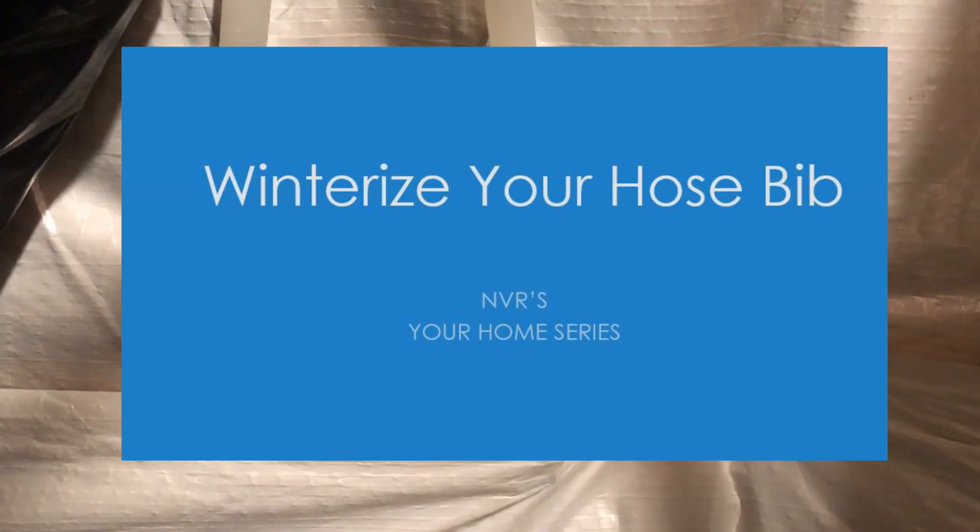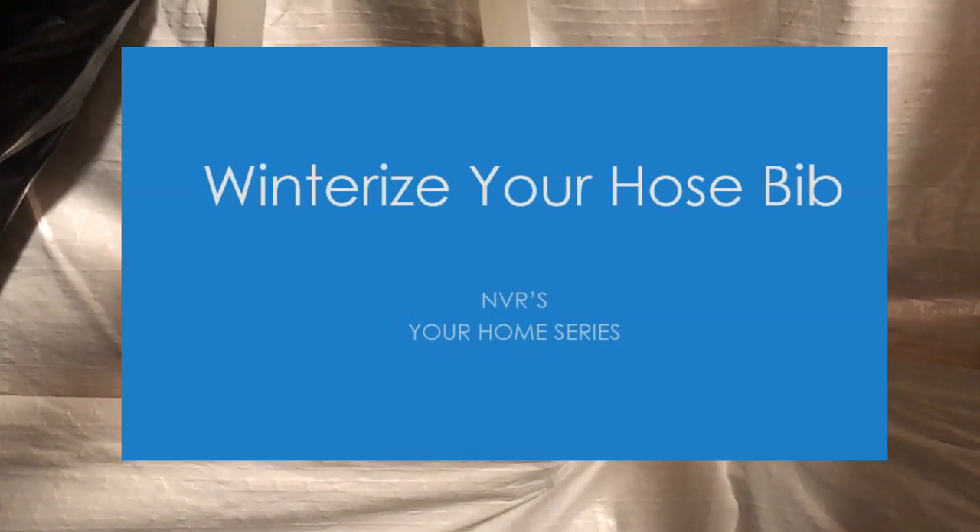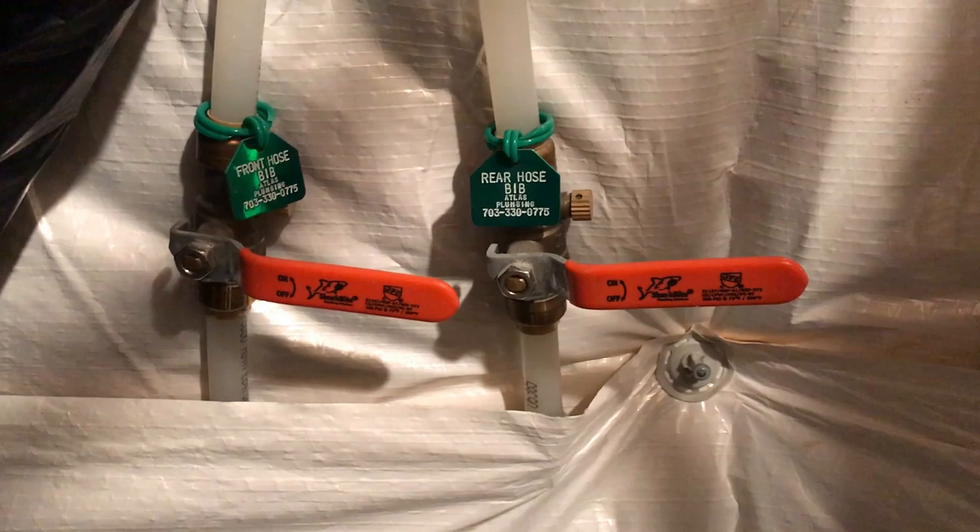Hello, I'm Sean with NVR and today we're going to be talking about how to winterize your hose bibs. It's four simple steps, so follow along. Before we begin, I'd like to point out that some valves might look different depending on the area of the country you're living in. Please consult with the customer care department if you have any questions or concerns.